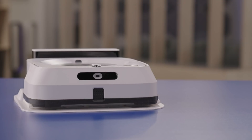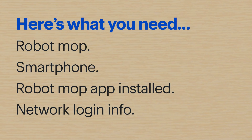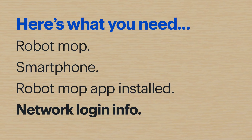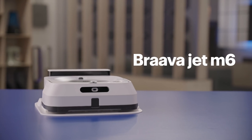Hi, I'm Agent Bennett, and today I'll show you how to set up a Robot Mop like the iRobot BravaJet. Here's what you'll need: the Robot Mop along with the included accessories, a smartphone, the Robot Mop app already installed, and your network login info. I'll be using a Google Pixel 4 and the BravaJet M6, so the steps might be a little different depending on your devices. Alright, let's get started.